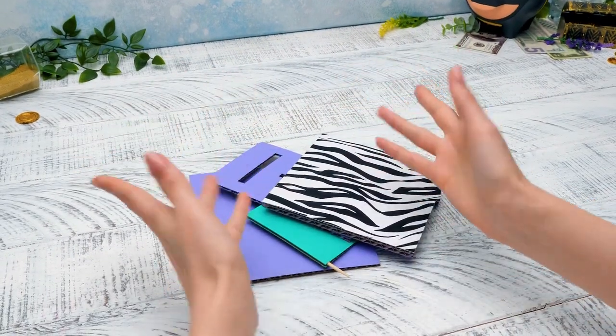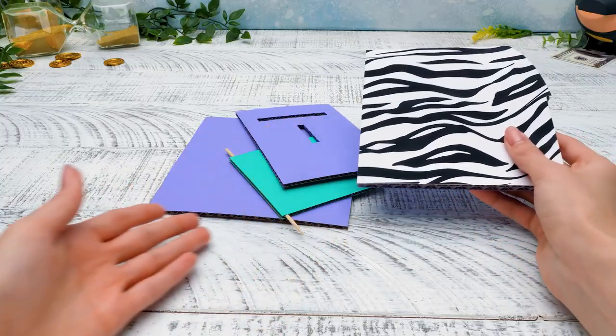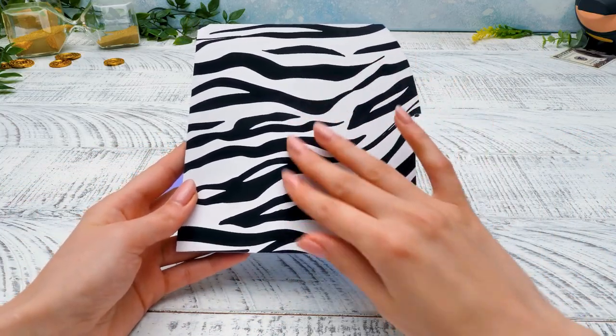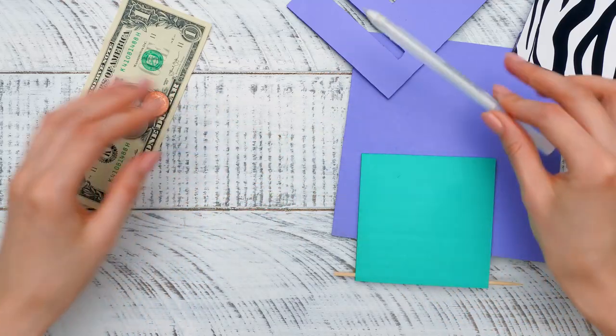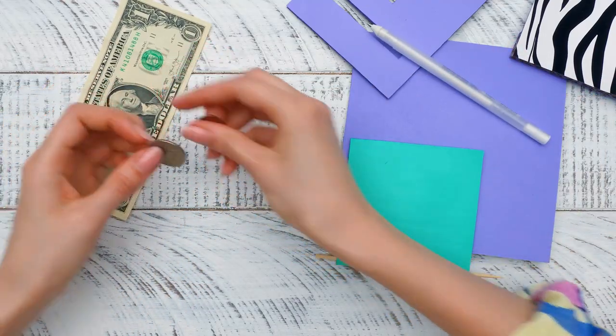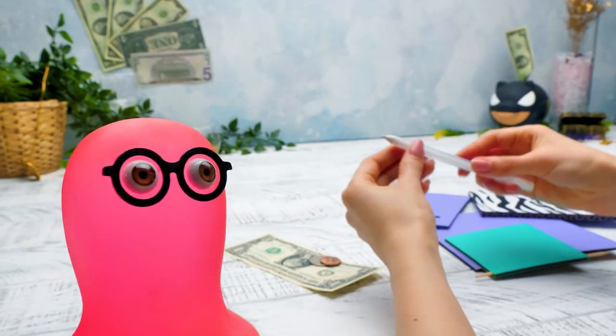Hi guys! Today we're gonna make a cardboard ATM! Check out how colorful it will be! One side even has a zebra print on it! Does that mean I can protect my money using a secret code? Yep! Our ATM will have a special mechanism for coins and for bills too! Wow, it's so cool! Where do we start?